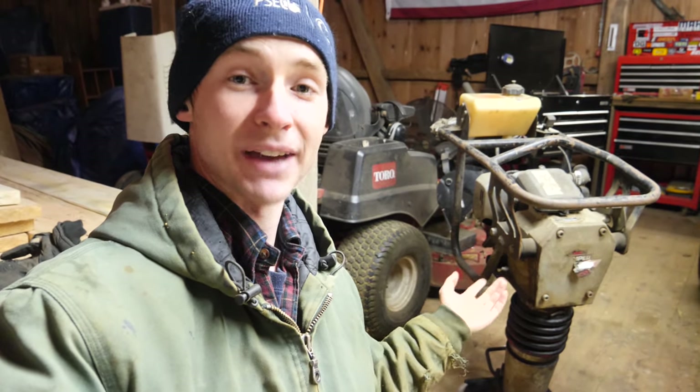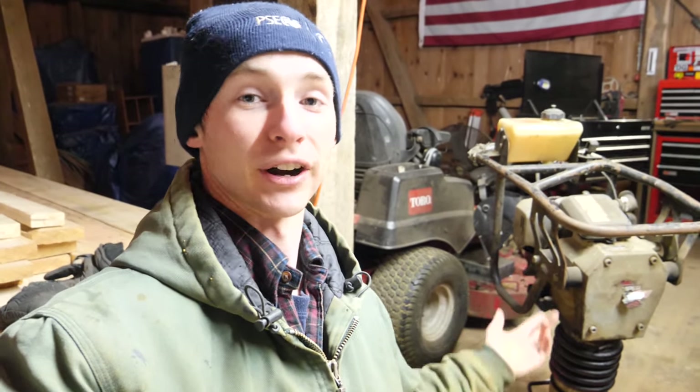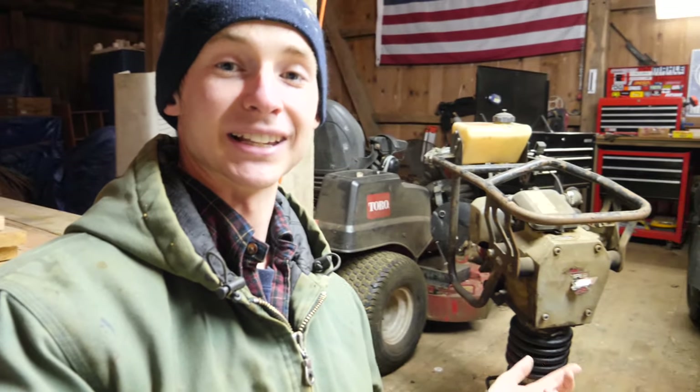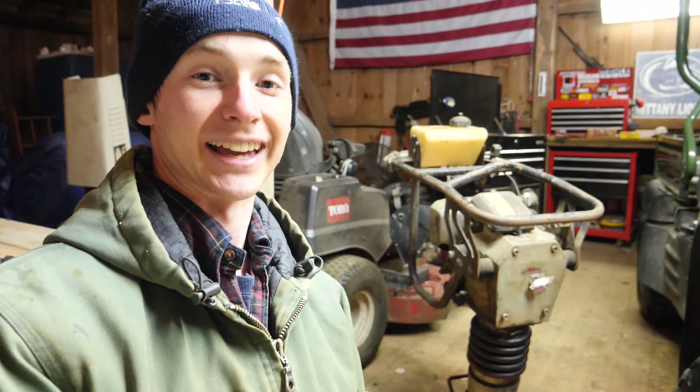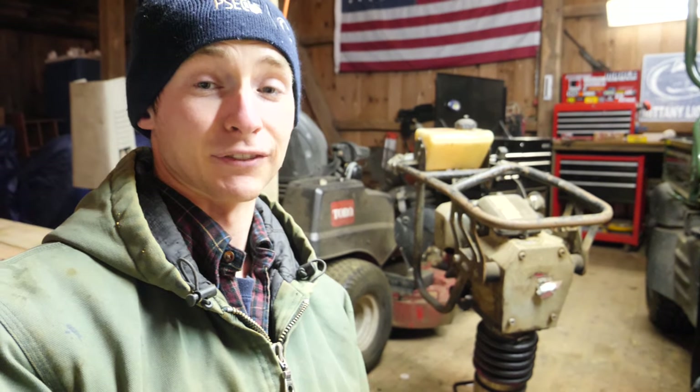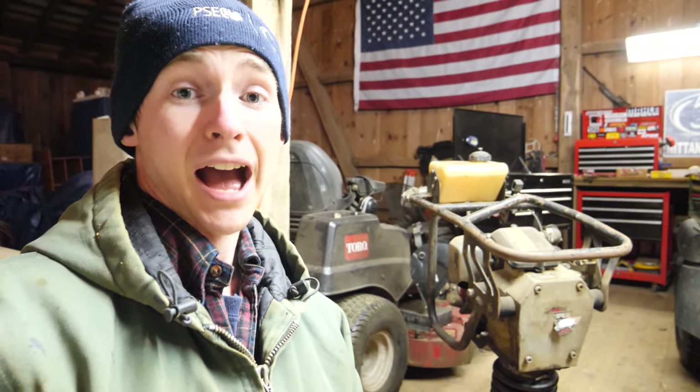I didn't know it wasn't running. The ad said it was running, but when we got there it was a bunch of drunk guys selling it and they told me it hadn't run in two years and that the ad was wrong. I decided to buy it anyway. It turned over and it's a little Honda engine with an obvious oil leak. It's not the prettiest thing, but I think I can get it running and sell it running for just about as much as I paid — $350. New, these things are well over a thousand, probably close to two thousand dollars.